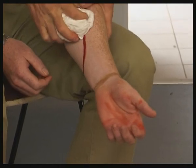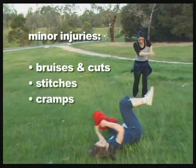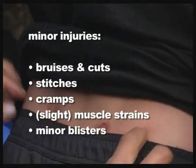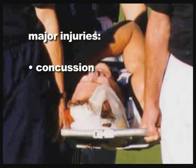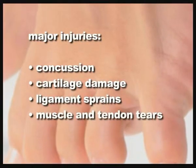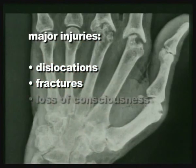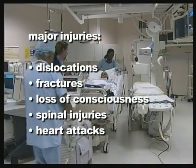Minor sports injuries include small bruises and cuts, stitches, cramps, slight muscle strains, minor blisters and general soreness. Major injuries include concussion, soft tissue injuries like cartilage damage, ligament sprains and muscle and tendon tears. Also dislocations, fractures, loss of consciousness, spinal injuries — even heart attacks and strokes can be suffered while playing sport.